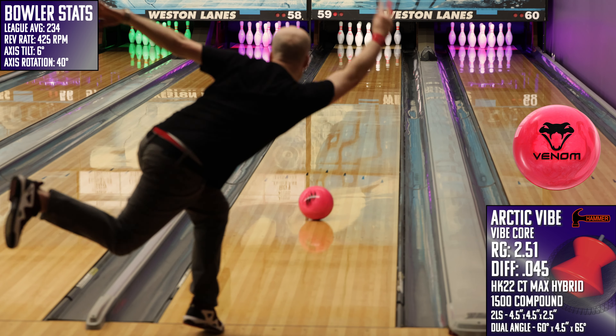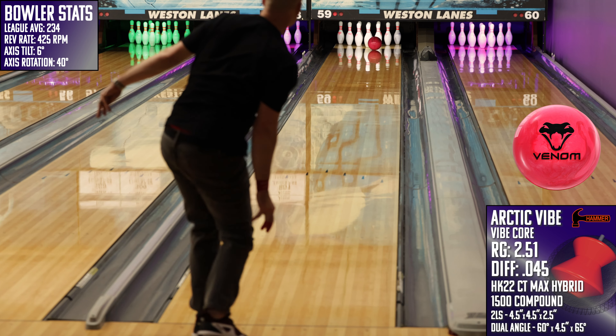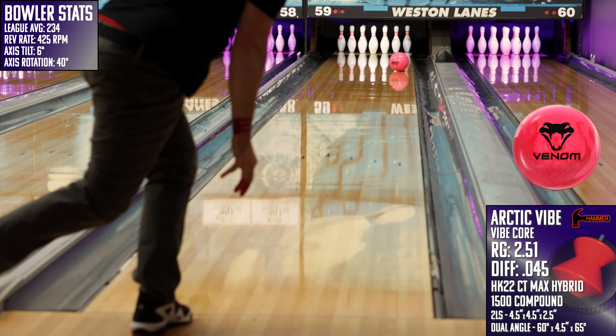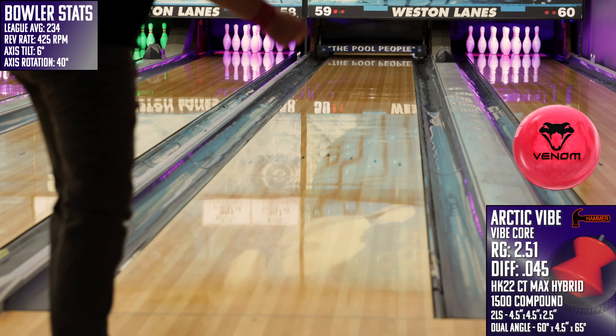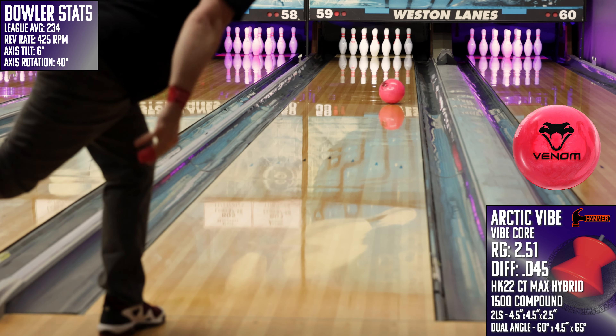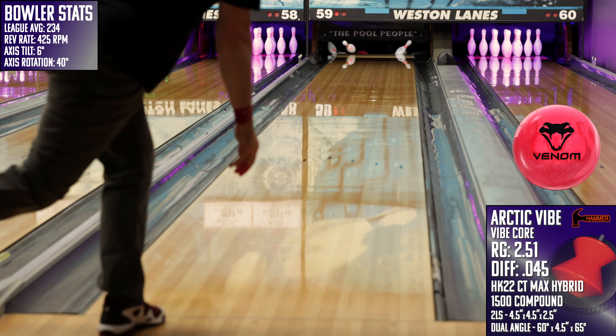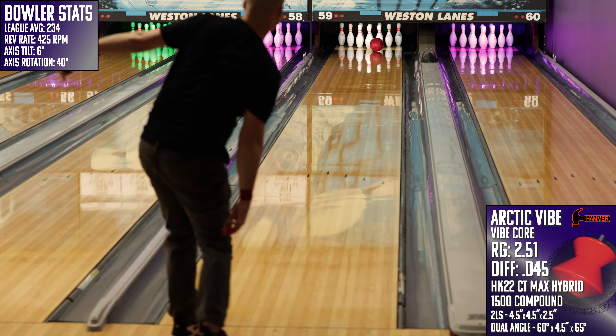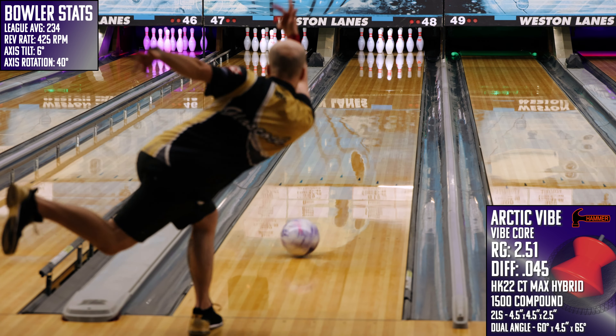Then I took a look at the Hyper Venom from Motiv, and here I see a piece that is going to be good in the same part of the lane as the Arctic Vibe, but for much different reasons. The Hyper Venom is notably cleaner through the front and middle part of the lane but is still easy off the spot. It achieves a similar path to the pocket — not by blending friction, but rather by flying through it and then allowing the core to tip it towards the 1-3.